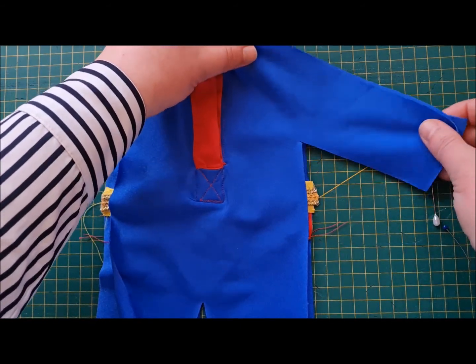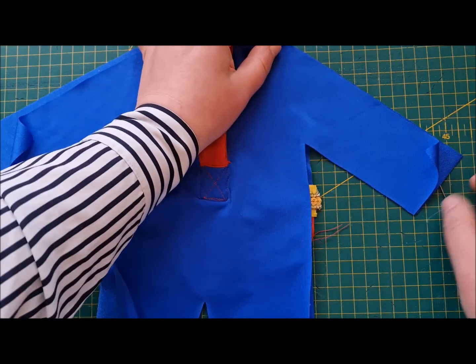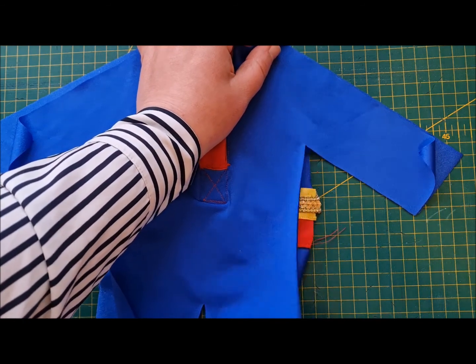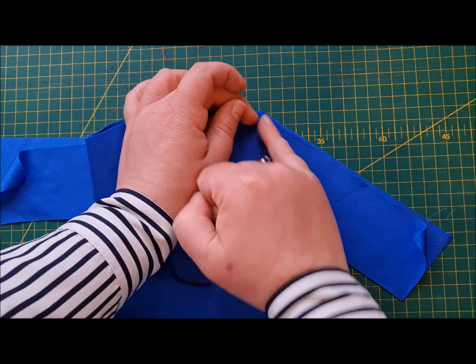I'm going to talk about something I haven't talked about before, which is directional sewing. Directional sewing is quite important when you want ends of things to match up with each other. What we're going to do with the super suit is, now that I've matched that arm, I'm going to start at the neckline.